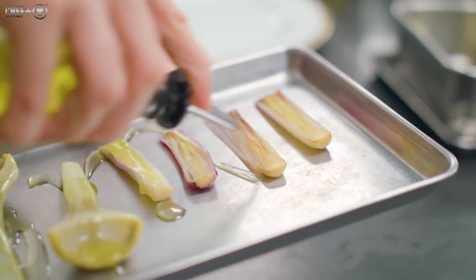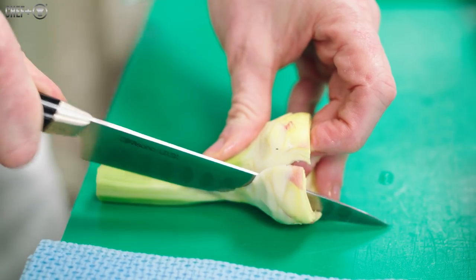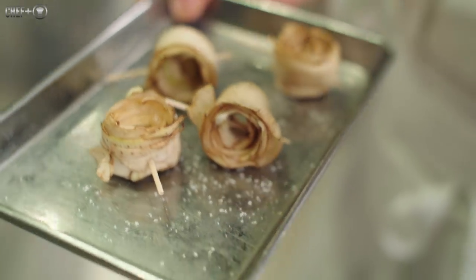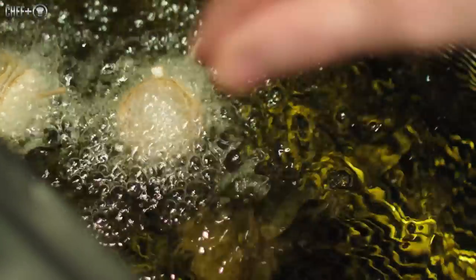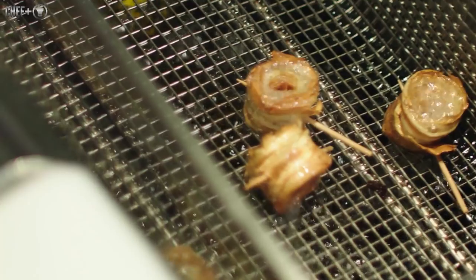After, we have the artichoke, just seared on the branch. You have a thin slice of purple artichoke — just raw, seasoned with a bit of salt, pepper, and olive oil. And then we have globe artichoke turned together as rows of feathers with a toothpick, and we deep fry it to have something very crispy.